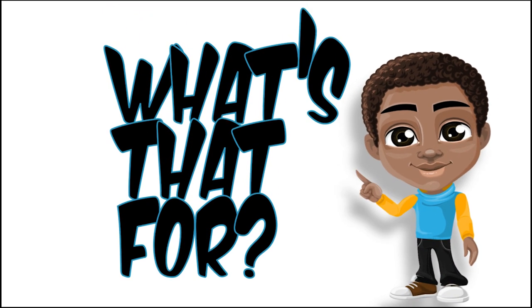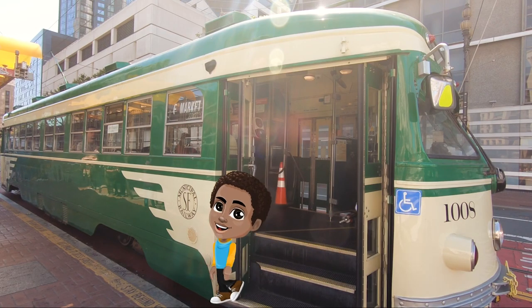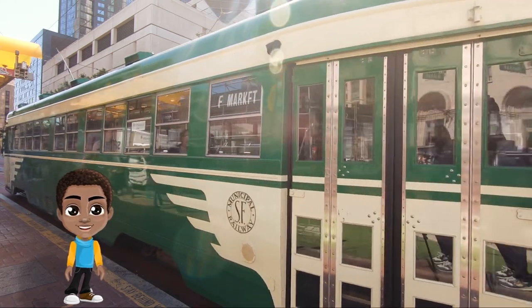What's that for? Thanks, Mr. Trotty Train Driver. Bye. Hi. My name is Will D. Maxwell.